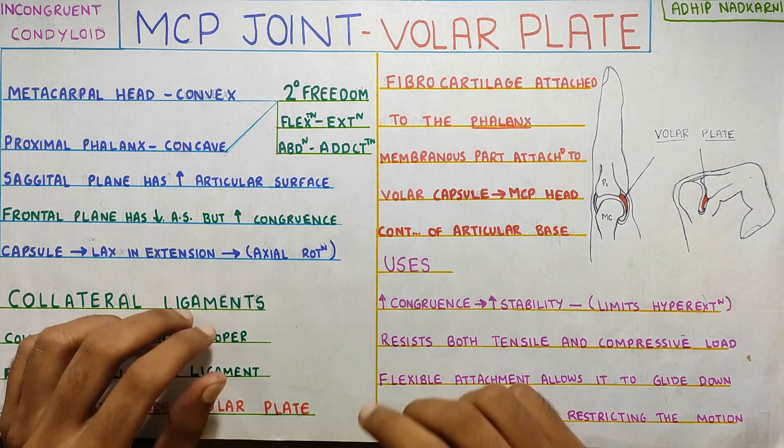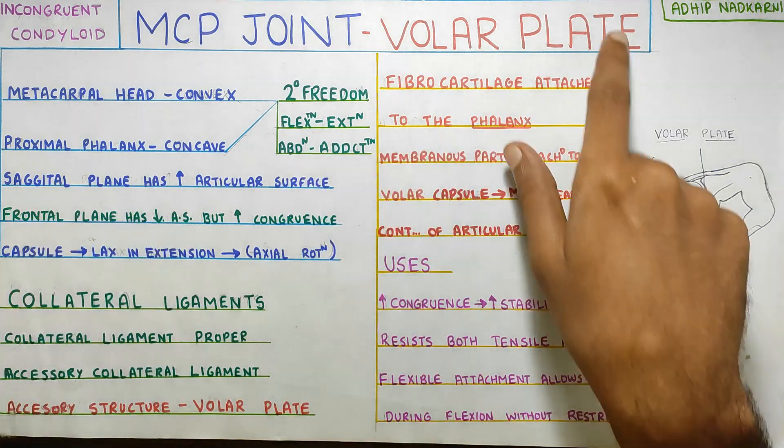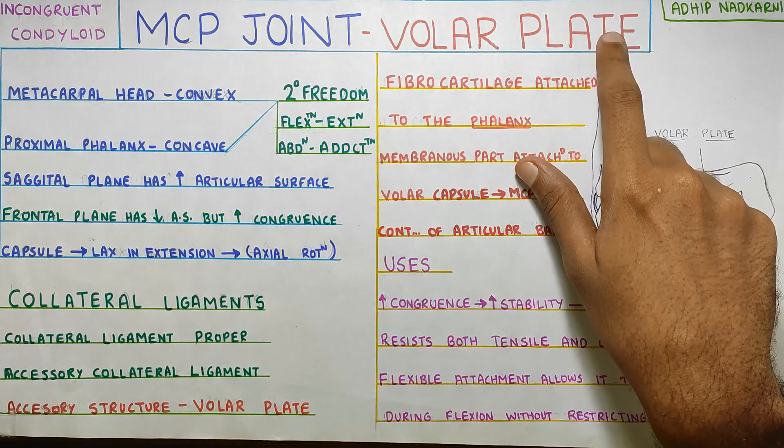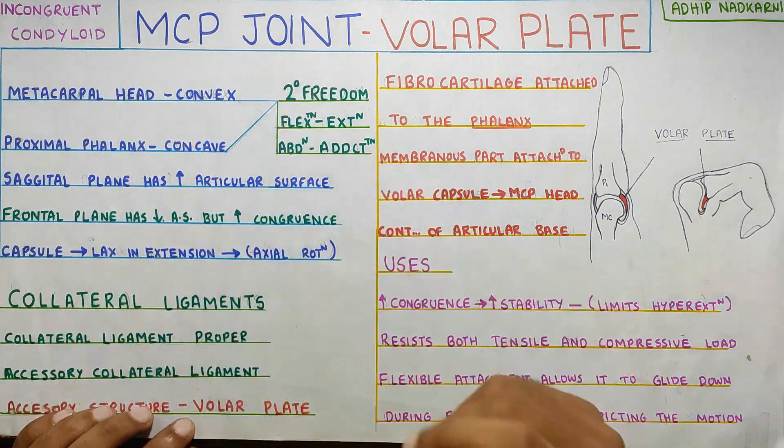In this video, we are going to talk about the metacarpophalangeal joint, and in that we are going to focus on the volar plate. So first starting with the metacarpophalangeal joint, let's look at where it is.